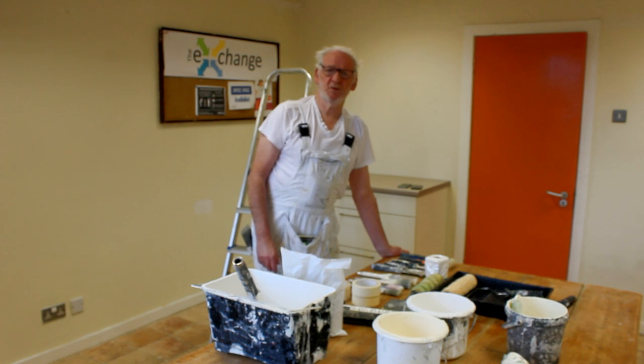We're here today in this wee workshop on basically paint decorating.